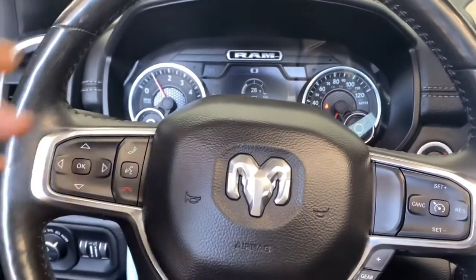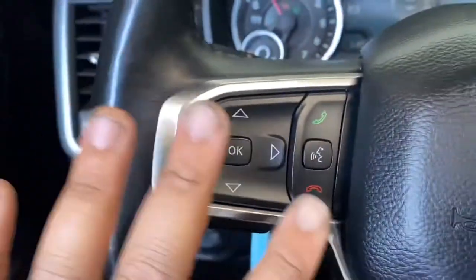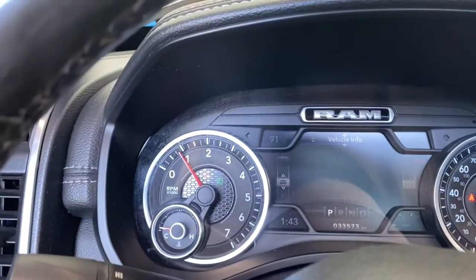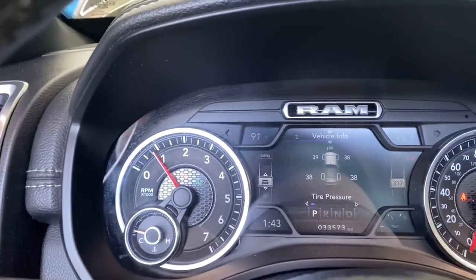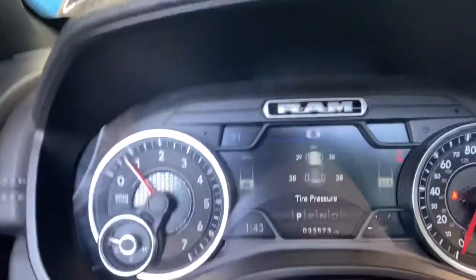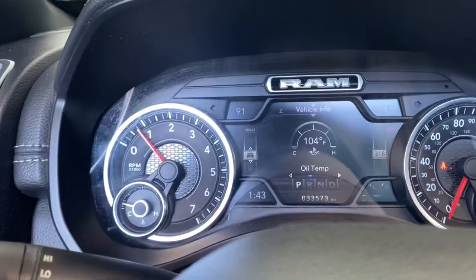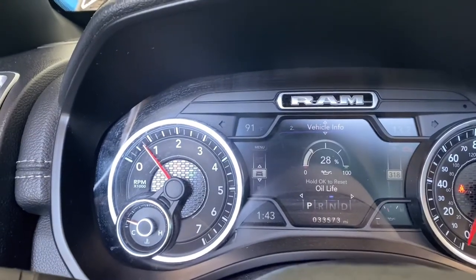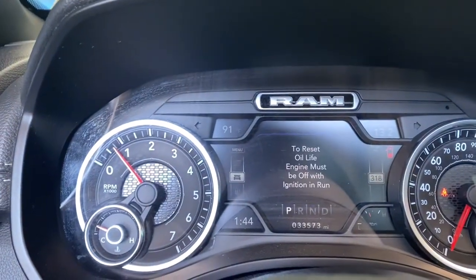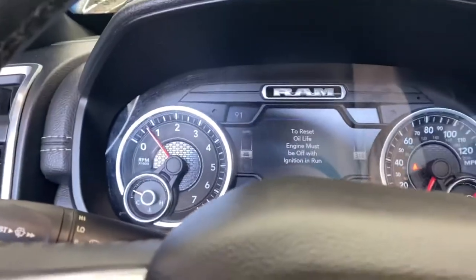Once you get back inside, start your truck up. Press the little buttons on the side of the steering wheel — you should be on vehicle info. I usually have mine on TPMS so I can see the tire pressure all the time. Just keep scrolling over until you see oil life, then press OK.